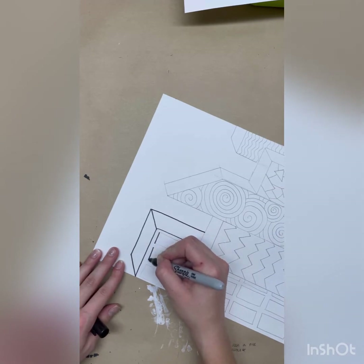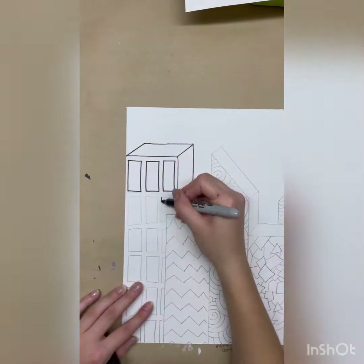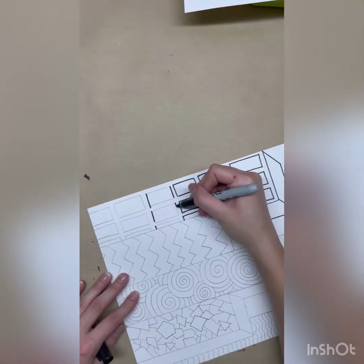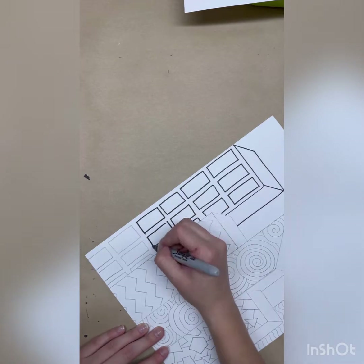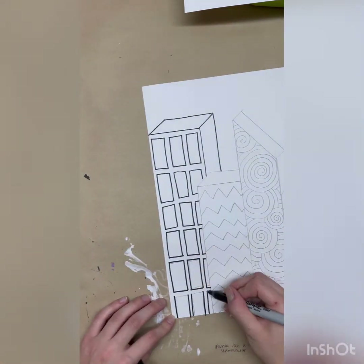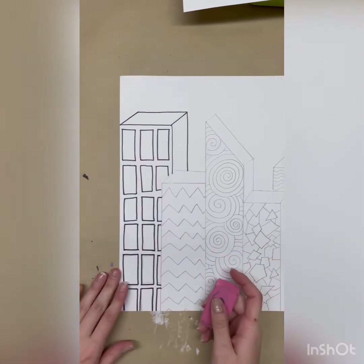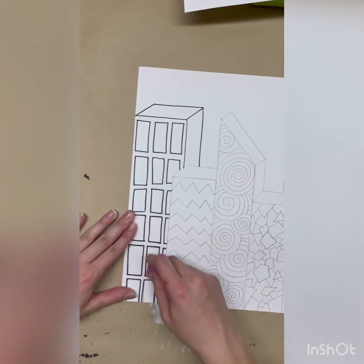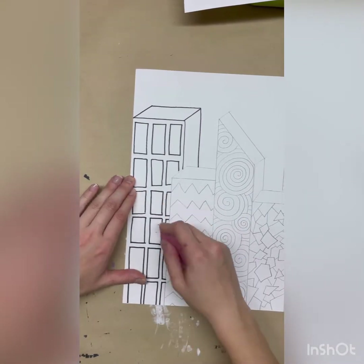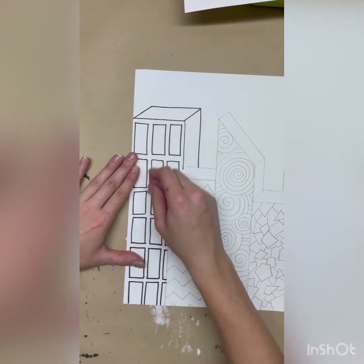If you have a lot of straight lines going in the same direction it can be really helpful to turn your paper, so if you need to move your paper around to make it more comfortable for yourself make sure that you're doing that. You can kind of do them all at once and then take a look every once in a while at your paper to see if you've missed any spots, so that way you can erase them.